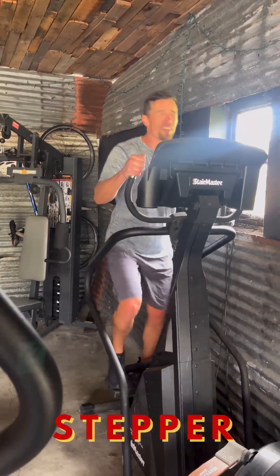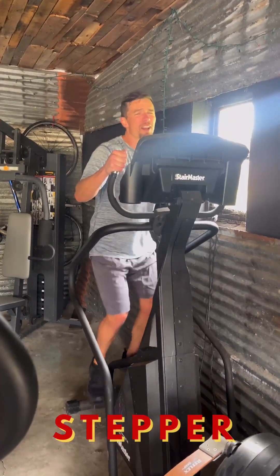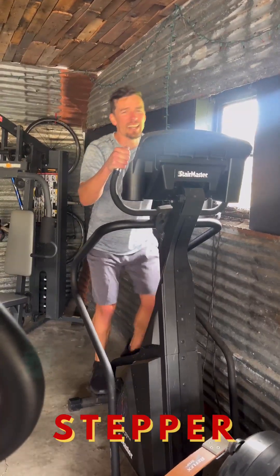Probably my least favorite is the stepper. Keeps that heart rate high. We got to keep the feet off the ground.